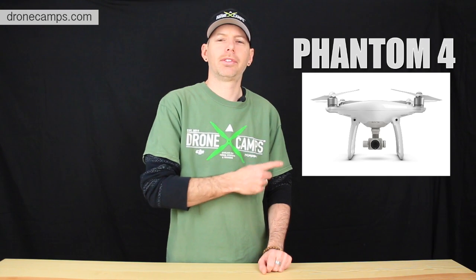Hey guys, welcome back to the DroneCam StarC channel. I'm your host Justin Davis, and today we have a new release. It's March 1st, 2016. DJI has officially released the new Phantom 4 series.